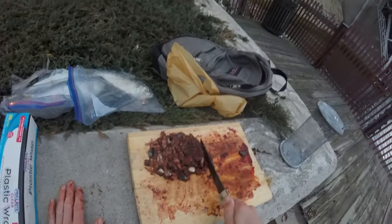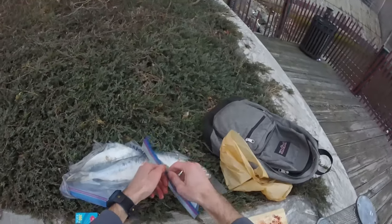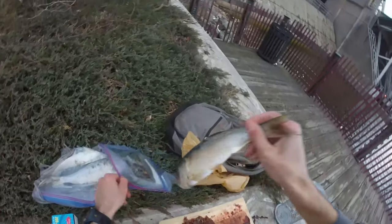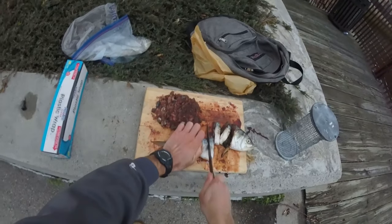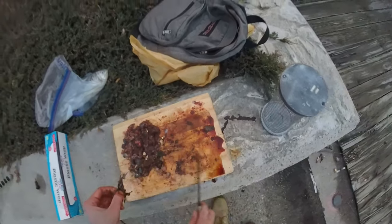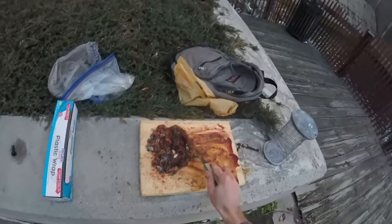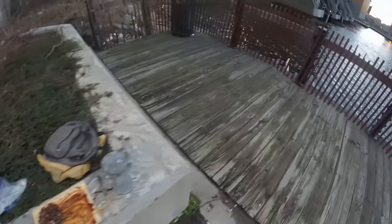Alright, this first bunker is chopped up into a bunch of little pieces. I'm going to chop up another one, because I think two bunker will be good for one chum log. Alright guys, this bunker is all chopped up now — let me just wash my hands a little bit, because my hands are gross right now.